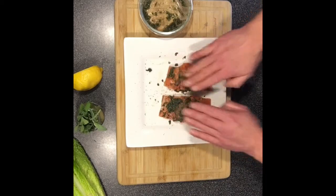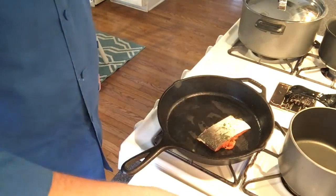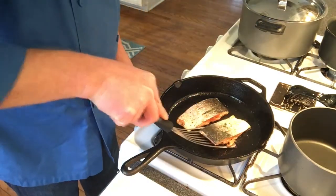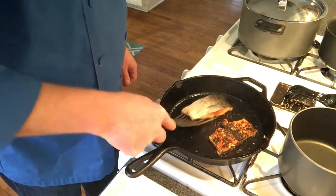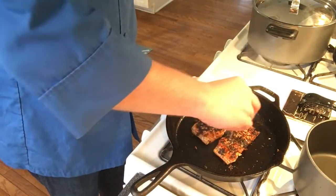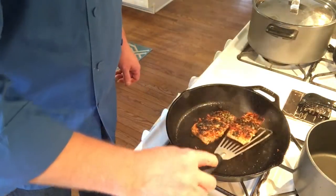Now we're ready to take them to the pan and cook our salmon. We're going to add a little bit of oil into a hot cast iron pan that is on medium-high, and we're going to put the fillets in flesh-side down and let them cook for about two minutes on this side. We're going to flip them over, and you can see we're getting a nice crisp and sear on that salmon. We're going to finish them with a little bit of a lemon squeeze while they're still in the pan, and they are ready to come out.